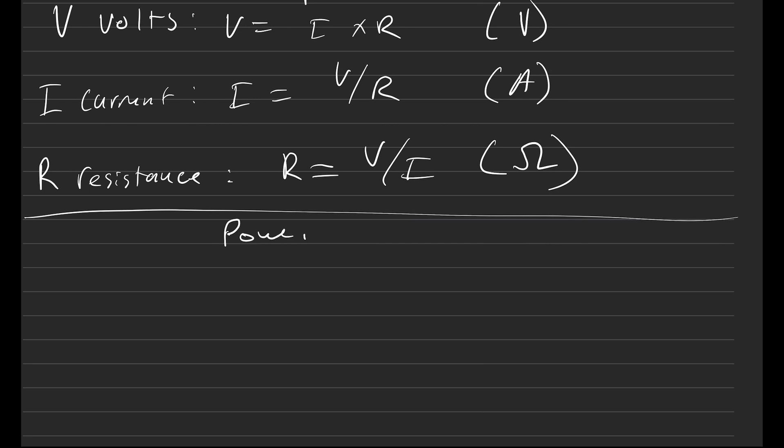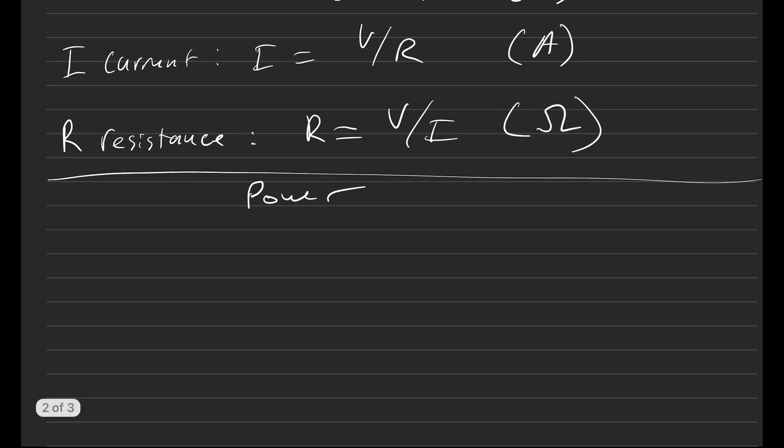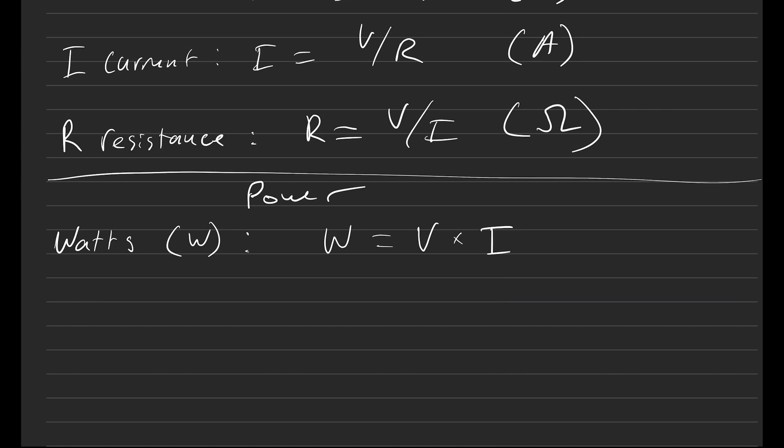Let's talk about power and how we calculate it. Power for electric motors is measured in watts, and the variable and unit for that is W. We know that watts equals volts times current: W = V × I. So if you want to figure out the power of the stock Suron, we know it is 60 volts — that's the nominal voltage — and the BMS can do 80 amps continuously.